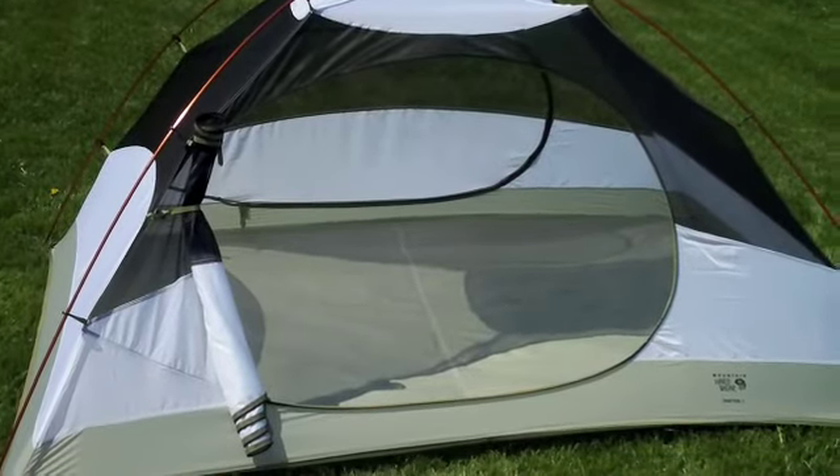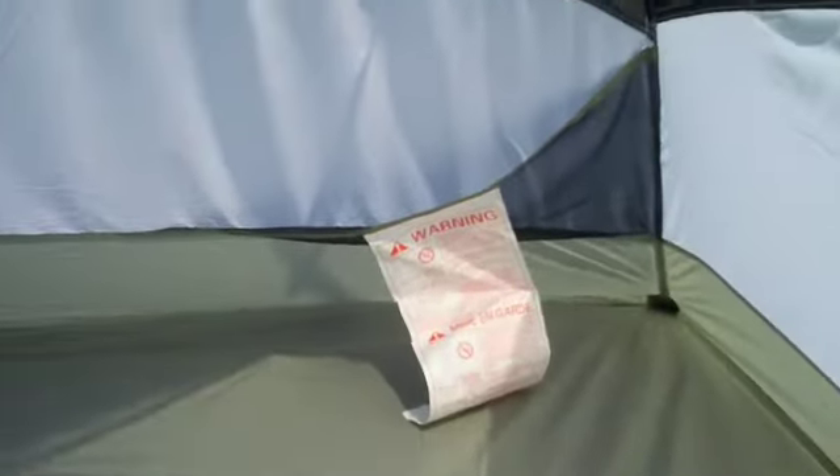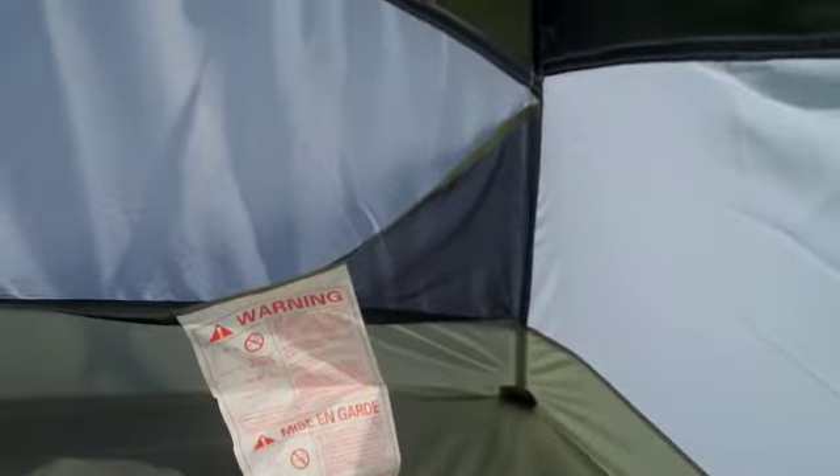I'll show you a couple of features on the inside of the tent. It is a three-man tent, but it really only fits probably two people comfortably, as with most three-man tents. There are a couple of pockets on each corner just to store a few odds and ends — keys, wallets, whatever. There's also a gear loft up here, which is actually pretty significantly large, so that's a nice feature.